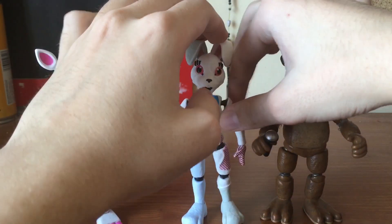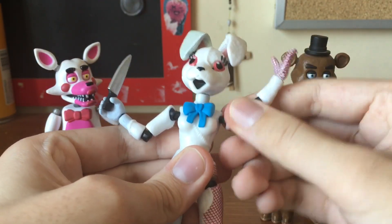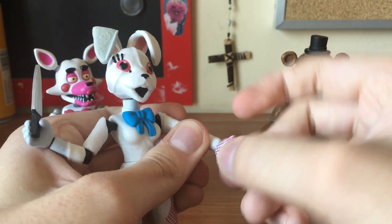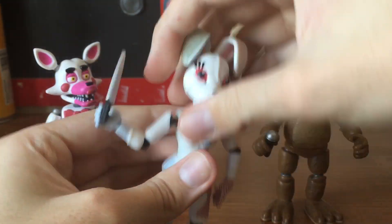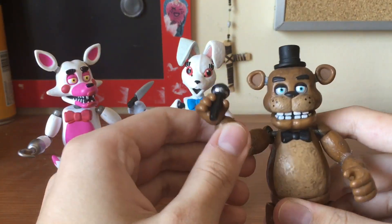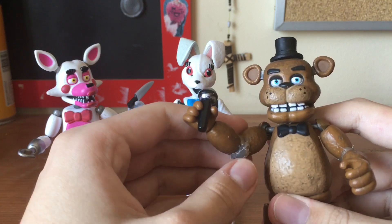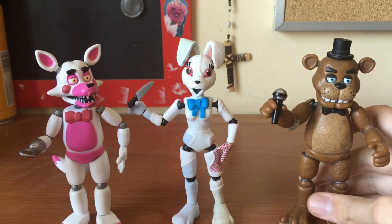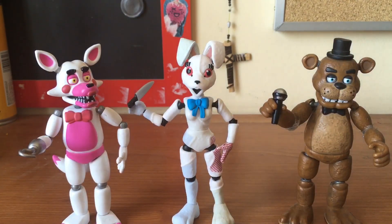The joints are very similar — elbows, shoulders, the hands as well. Compared to the Series 1 figures, the joints are a little bit more tighter. Kind of like Fountain of Foxy over here, but not as tight as those ones, which I would say is perfect. It's the perfect in-between of joints.